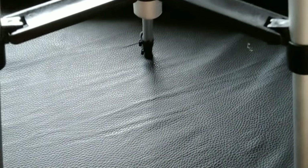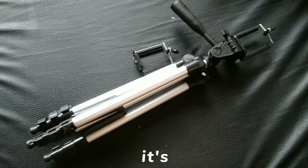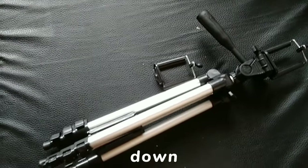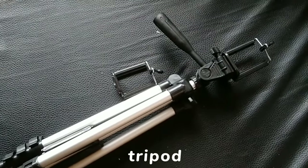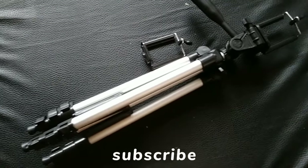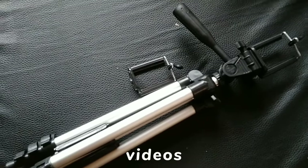Overall, I am really impressed with this new mini tripod. It's a great addition to my content creation gear collection, especially for vlogs and sit-down videos. Thank you for unboxing this new mini tripod with me. If you enjoyed today's video, please give it a thumbs up and don't forget to subscribe to my channel for more amazing videos.